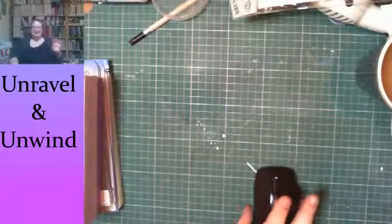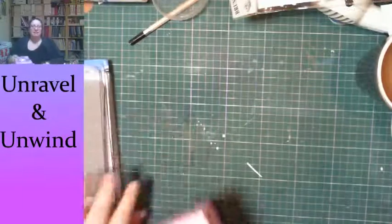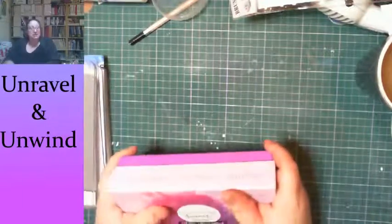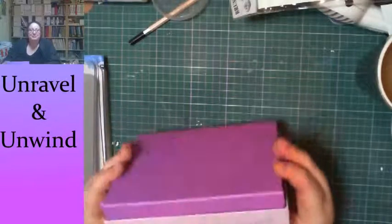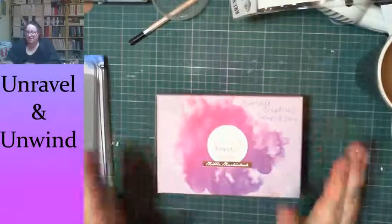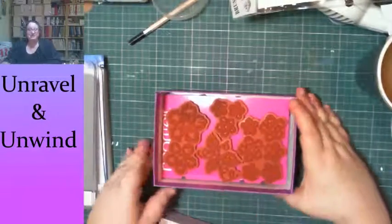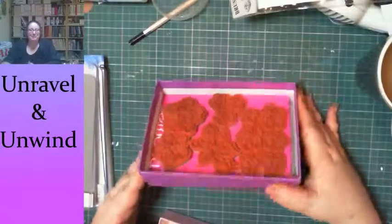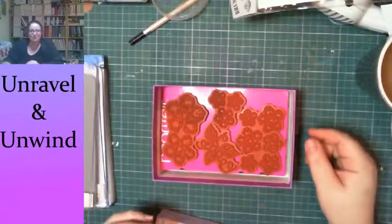Thirst quenched, time to move on. Today I have got Heartfelt Creations matching stamps and dies, and I'm really proud of myself because I've managed to fit all of my Heartfelt Creations stamp and die sets into a Birch Box.